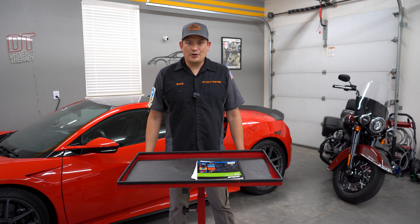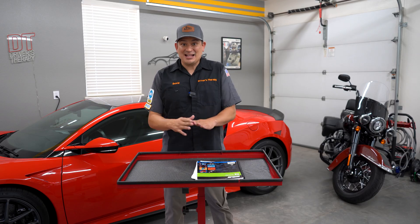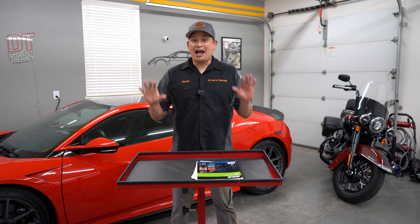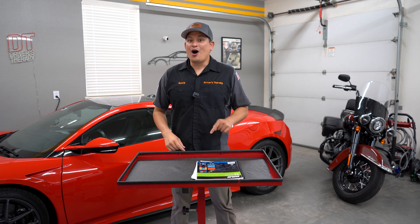Hello everyone. In this video I'm going to help you pass your T4 test. I just passed mine — here it is — and I'm super excited because I did fail it once. I gotta warn you right away that this test is a little hard.